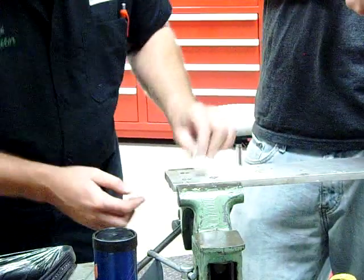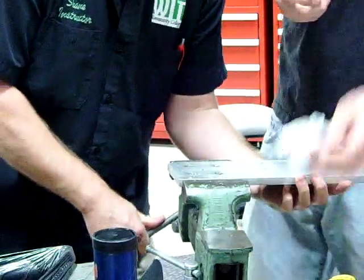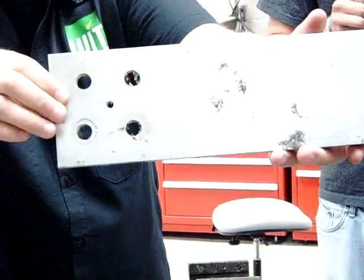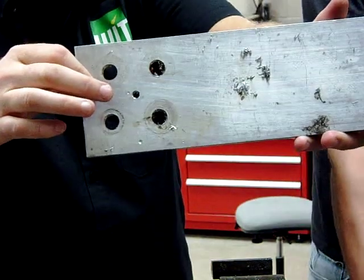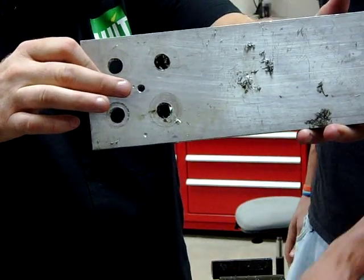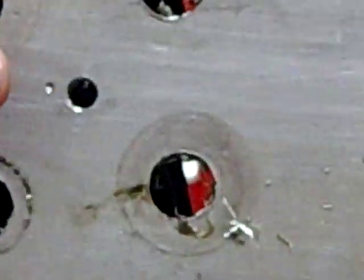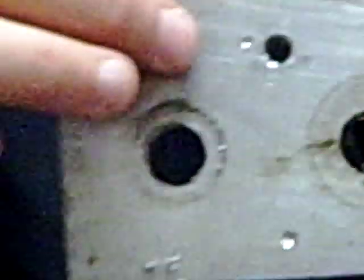We're going to take and clean this — this looks beautiful. Show the threads on there. Can you see that on the video? I'm going to zoom in. You can see what a perfect clean thread that is. Now that's too large — we put the helicoil in to bring it back to that original six by one hole so that we can go back to a standard fastener.